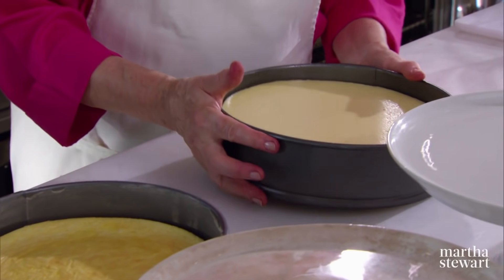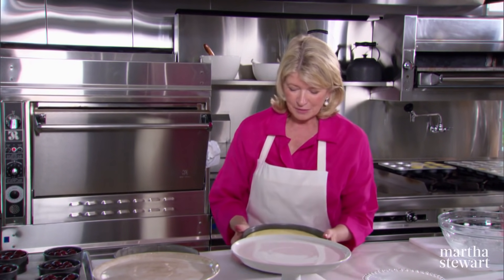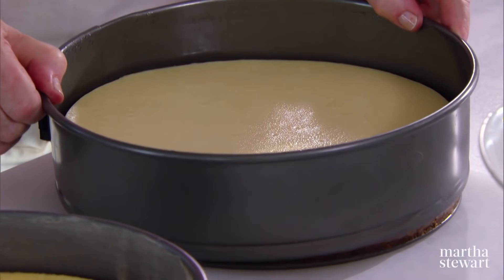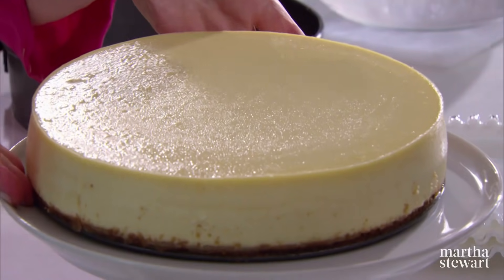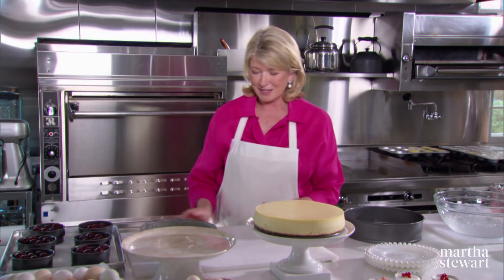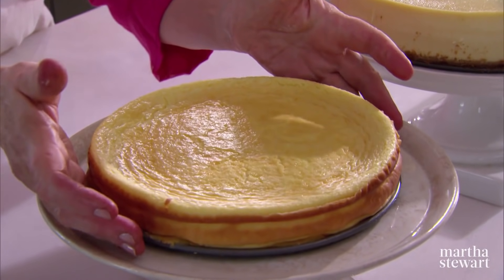Look at this New York cheesecake baked to perfection — notice no crack, an essential aspect of this particular recipe. I'm going to release it very carefully from the springform pan. The pan was prepared well enough so that it releases very well. How gorgeous! I'm just going to place this with the bottom right on the pedestal. Adorned or unadorned, that is a gorgeous cheesecake. And the ricotta cheesecake — after it bakes, it has to chill in the refrigerator for 24 hours, an essential step. Look how gorgeous that natural crust is.